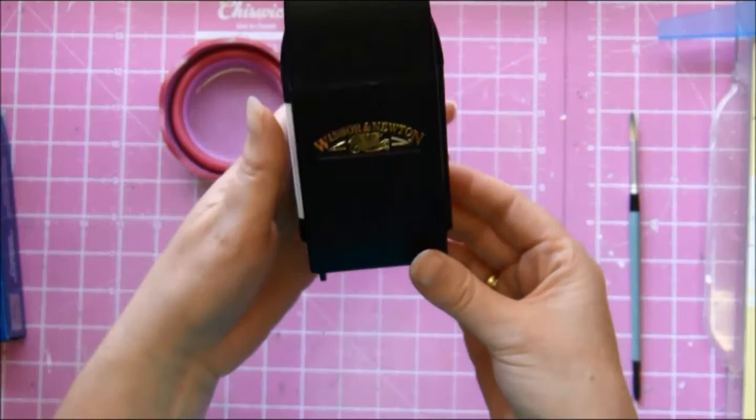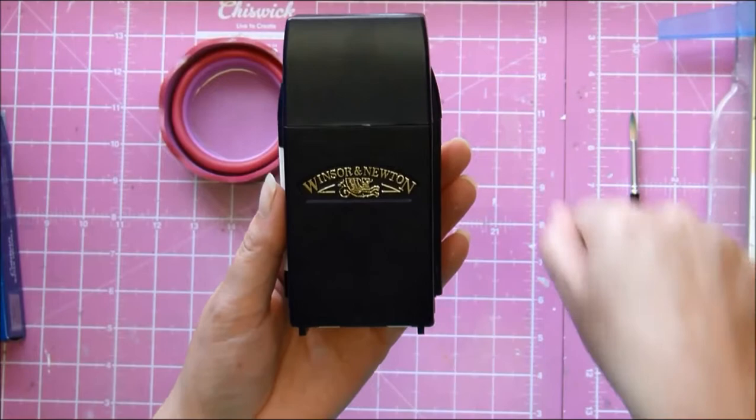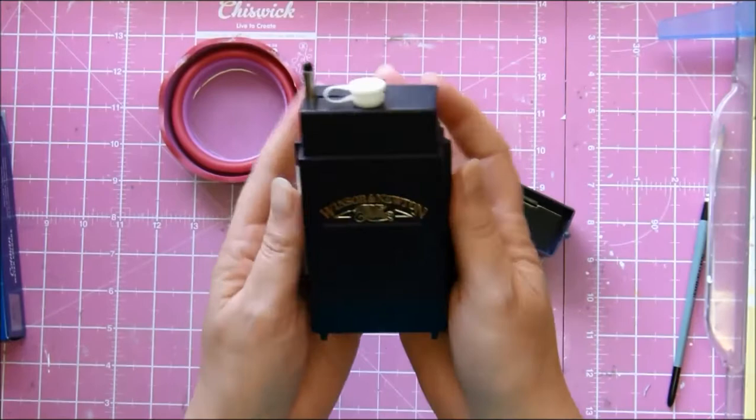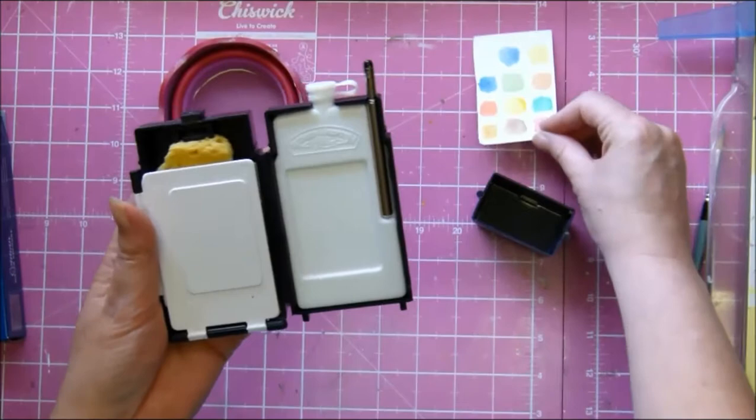So you've got that little thing on the back, and doesn't it look like a little carry trolley, you know, like a suitcase? It's so cute. So you pop this off the top, you pop it off, and then you open up your dinky little thing.